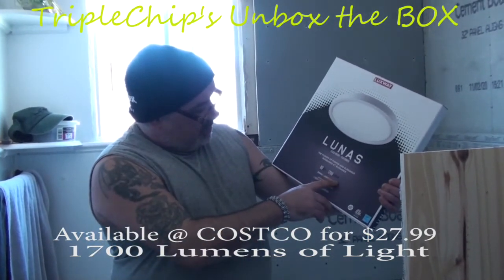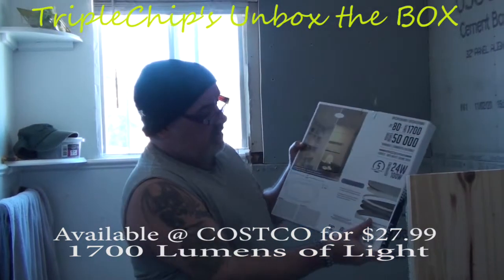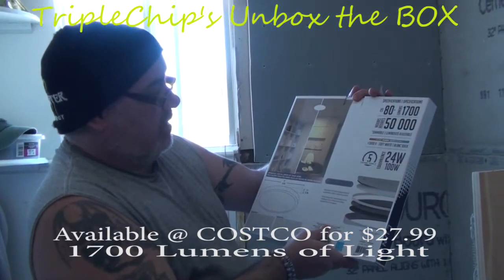It's got seventeen hundred lumens. They claim it only takes 24 watts but it's going to be equal to 100 watts. It's got a five-year warranty on it.